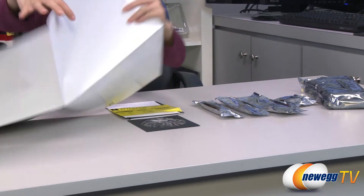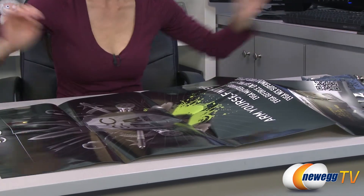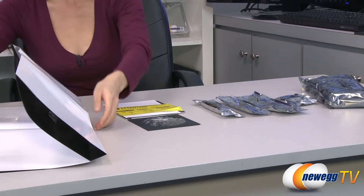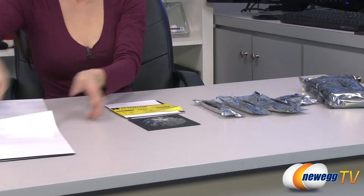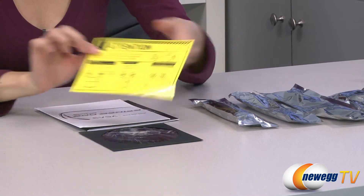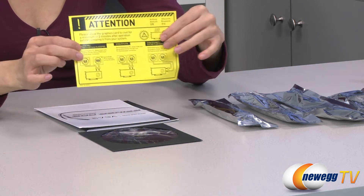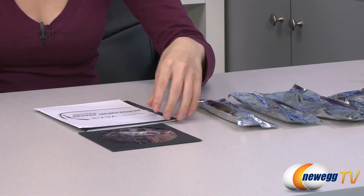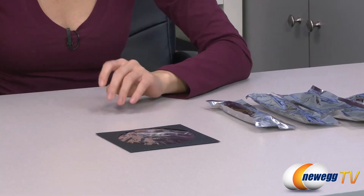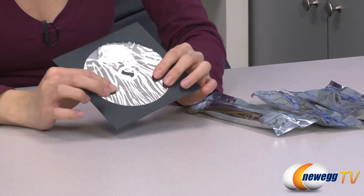It comes with this huge EVGA poster, which looks pretty cool. Moving right along, there is a little warning note telling you to please allow the graphics card to cool for a minimum of two minutes after operation before removing it from your system. We also have your quick start guide as well as user guide, and here is your case badge as well as driver and software CD.